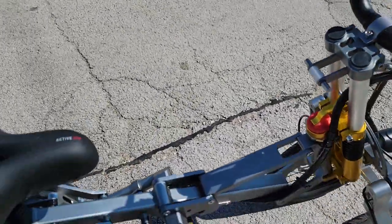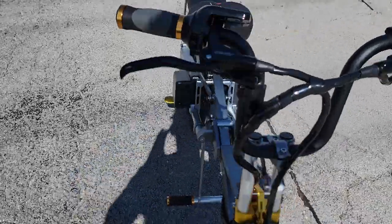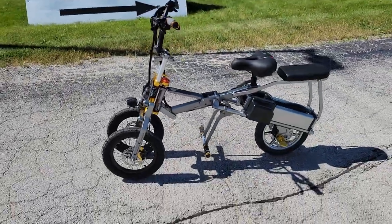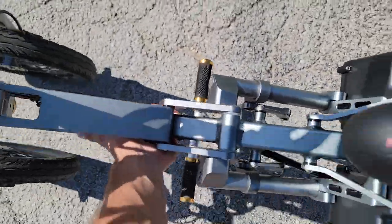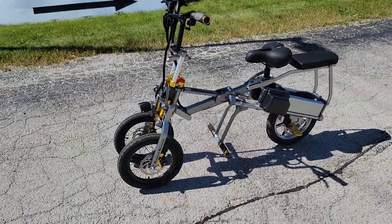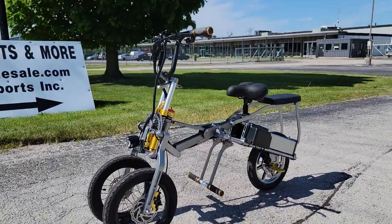And there you have it. Once again, the Trixie — SaferWholesale.com. Call us today: 866-606-3991. Lithium-powered, it can fold, it's very light — about 50 pounds. Very simple, very easy. Call us today: 866-606-3991, SaferWholesale.com.